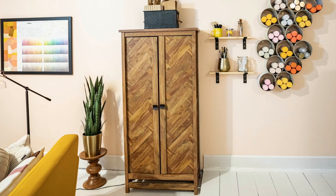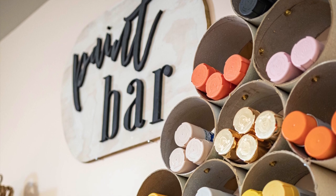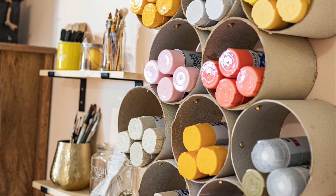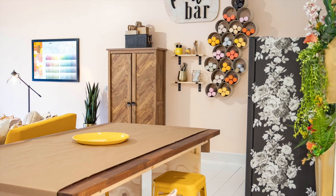Okay, are you ready to see what it looks like all styled? I'm so happy with how this turned out. I wanted to turn functional storage into something that looks like art and give my studio a playful chic vibe.